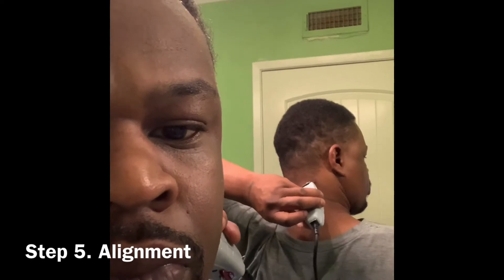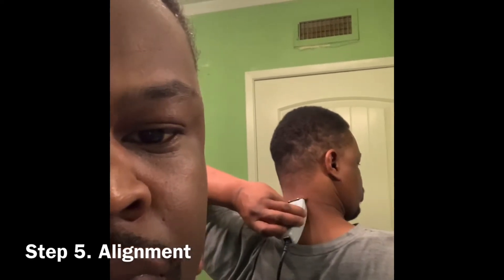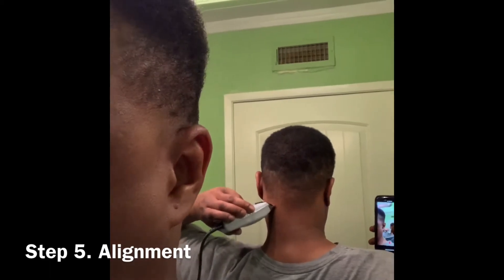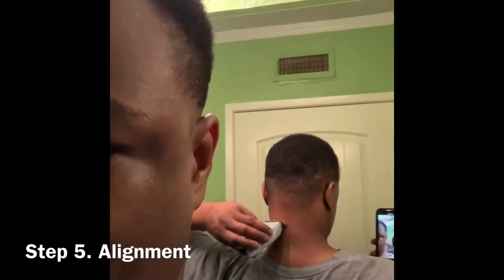This is the alignment. What it basically means is very similar to a taper slash line-up, because I'm aligning my hair as straight as I possibly can all the way around the perimeter of my head. It's very similar to taking your car to a mechanic and getting the alignment service on your vehicle.